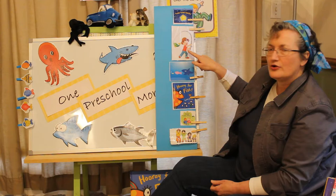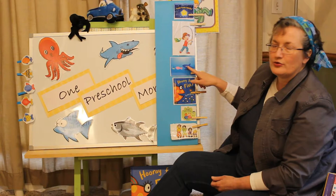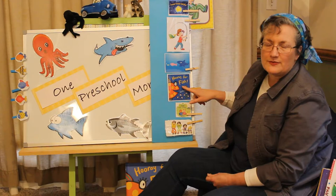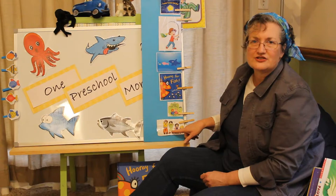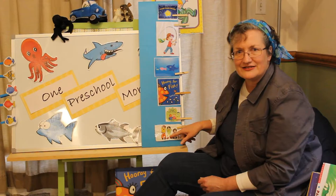Then we're going to learn a new finger play called One, Two, Three, Four, Five. Then we're going to sing Slippery Fish. We'll read the book Hooray for Fish by Lucy Cousins. Then we'll do our finger play, Ten Little Fingers. And last, we're going to sing Head and Shoulders, Knees and Toes. I'm glad you came today.